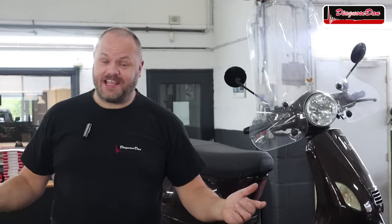Hi everyone and welcome back to a new episode of Diagnose Dan. Today we're doing something different — we're working on a Chinese scooter with a GY6 engine. This scooter is a crank no start. I already took a look at it and it has got no spark, so let's see if we can diagnose this one together.